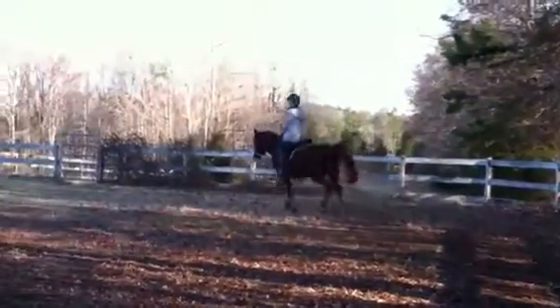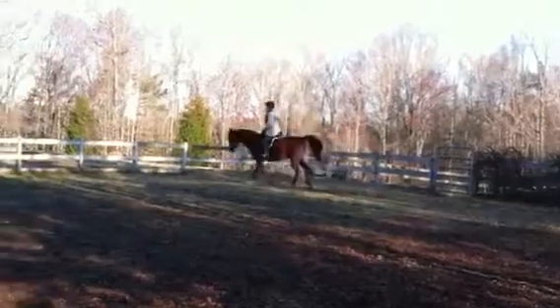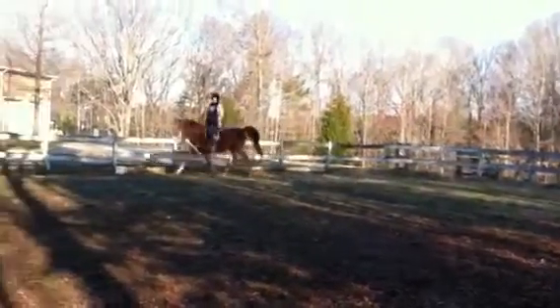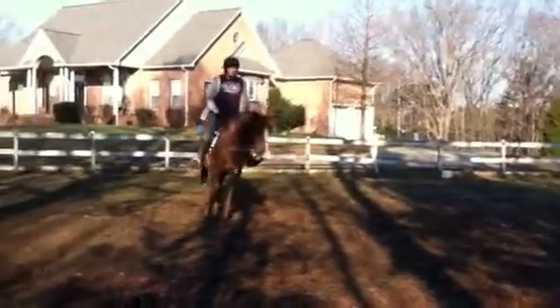Good, Megan. He's much better at this rein length, huh? Whenever you get him a little bit too short, he gets a little too, like, jazzed up. A little too antsy. There you go. This is better. Good.